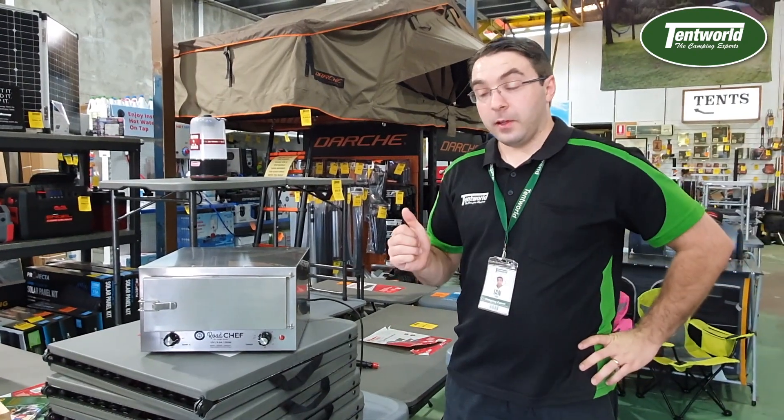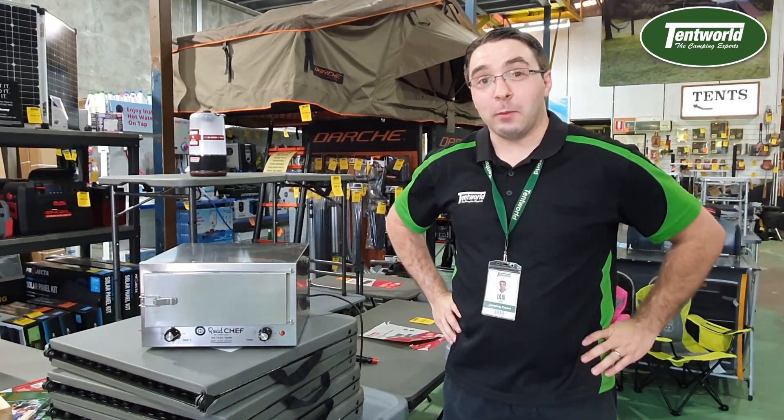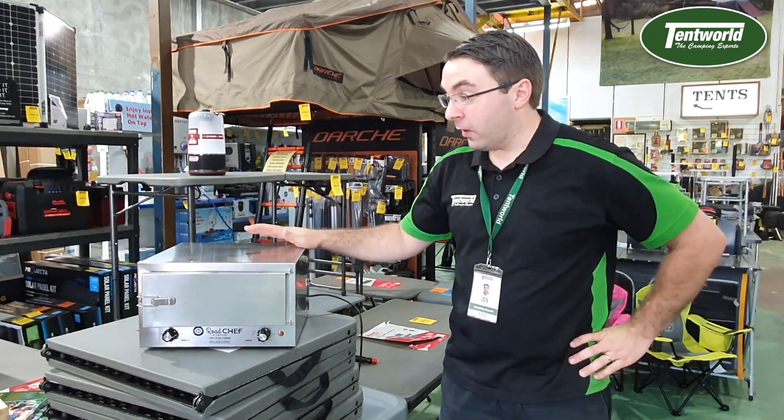It can bake, it can cook, it can reheat due to the fact that it goes from 50 to 180 degrees. And what you can cook is only limited by your imagination. So drop in store, have a look at one of these guys, and we'll see you next time.